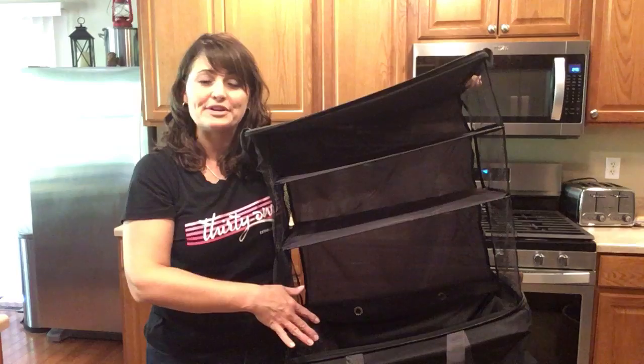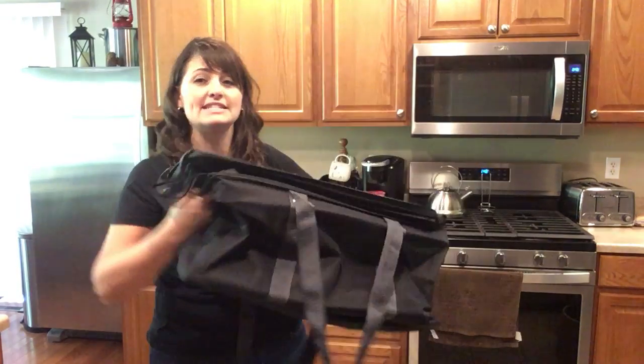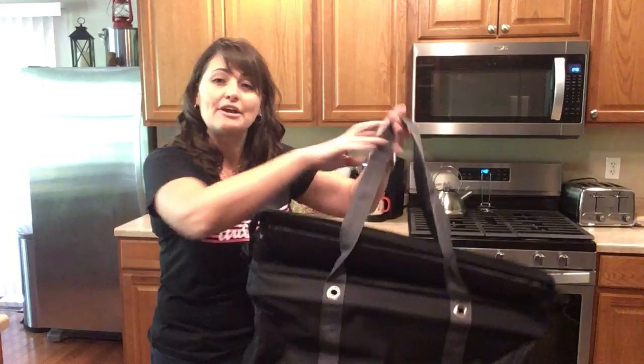It has a wipeable interior. Once you've packed your clothes to go, you can collapse all of this down inside of the bag and zip it closed to keep everything nice and secure while you're traveling, and carry it with your handles.